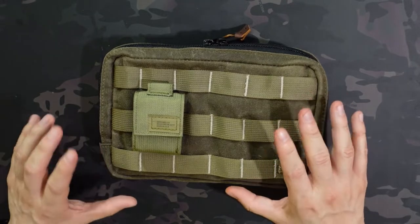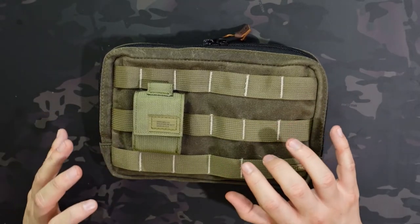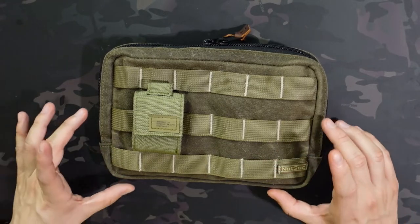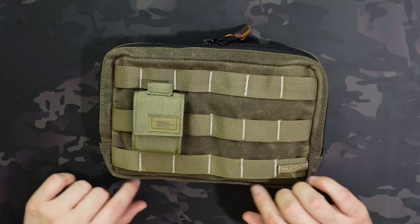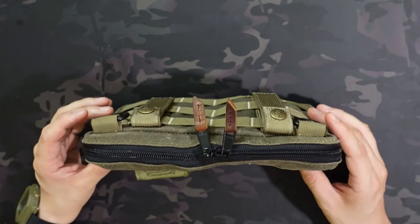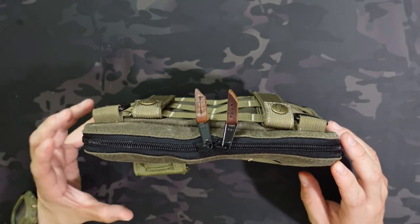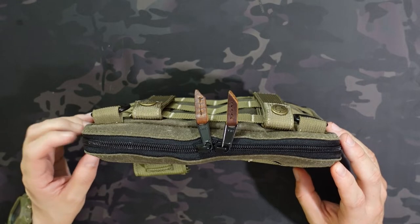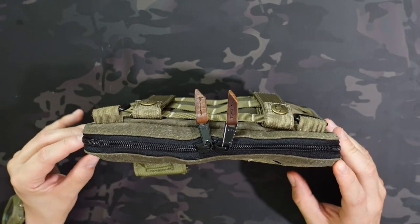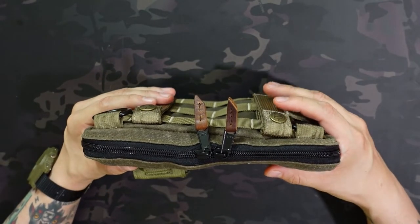It's called an admin pouch, but I'm using it mixed as both admin and EDC, and it works really well in both functions. The exterior dimensions are 9 inches wide by 6 inches tall and about an inch and a half deep, but it can expand a little bit if you really want to stuff it. I typically try not to overstuff them because eventually it takes a toll on the zippers, so it's not super stuffed — it can definitely fit more than I have in here.